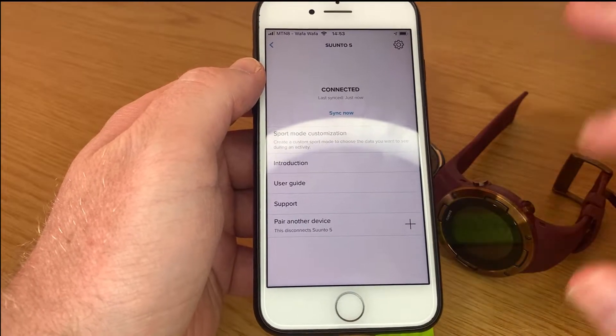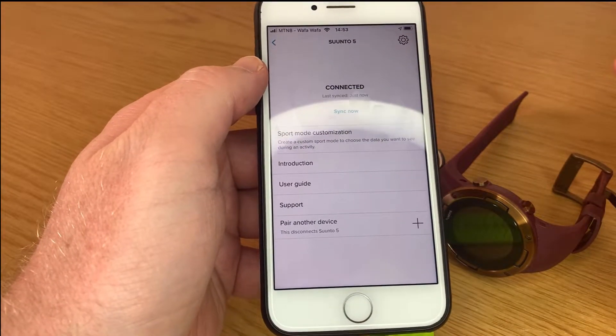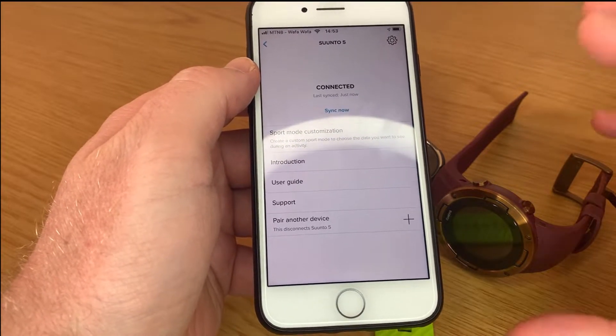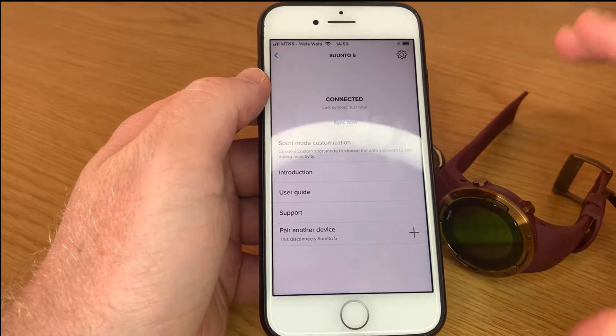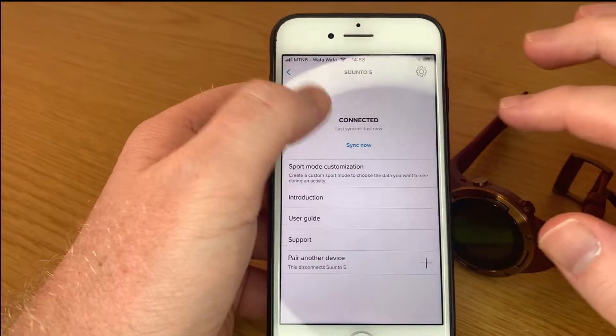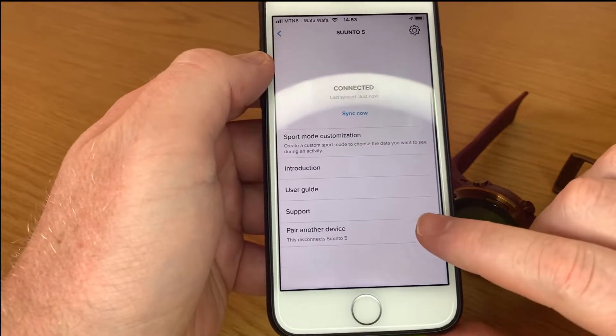If you use one watch in the morning and one watch in the afternoon, it will still sync to the app. I don't think it will sync the app stuff to the watches — it will just sync the watch information to the app.